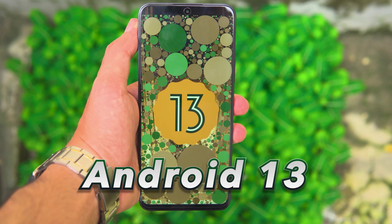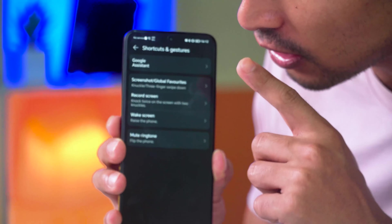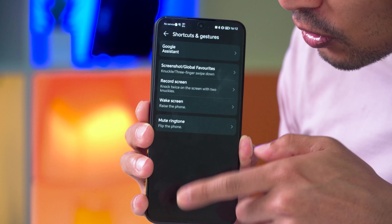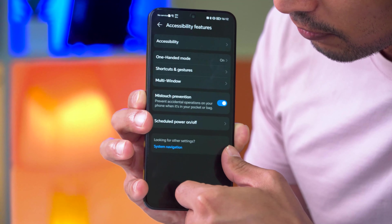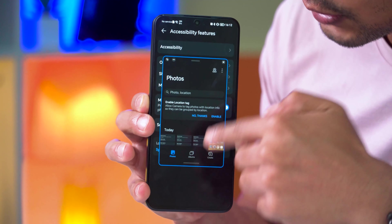On the software side, the Honor 90 Lite runs Android 13 out of the box with Magic OS 7.1. Features include large gesture navigation, a switch to mute screen mode, small screen mode, and a multi-window feature. There is some bloatware present, and an app drawer is available through settings.